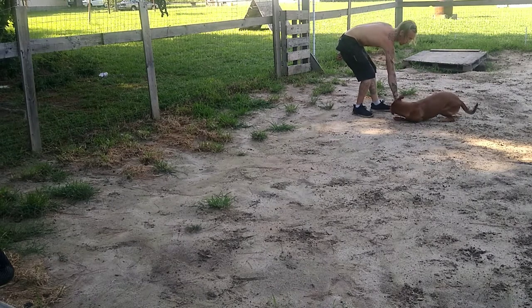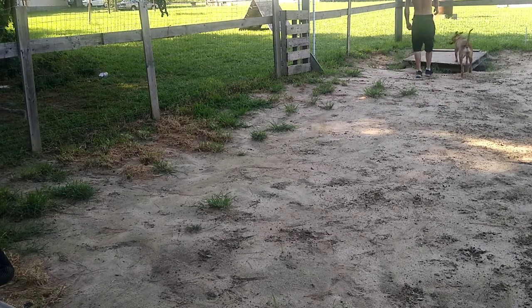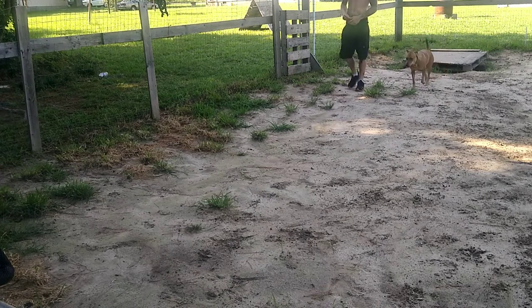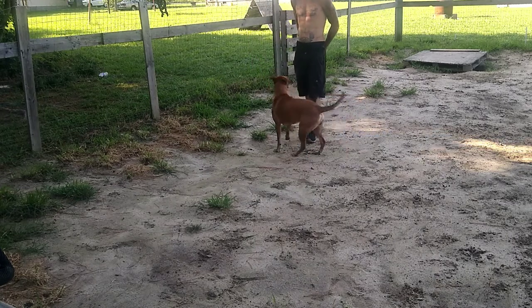You do it the same way you do any other task or obedience. We're going to lure and mark it — lure the dog into position, mark the behavior, and then reward her for it. We're not going to make a big deal out of this new thing; we're just going to slip it in with our obedience training.